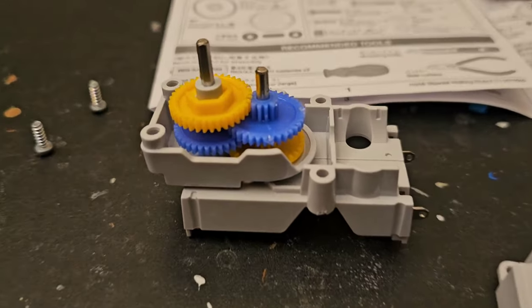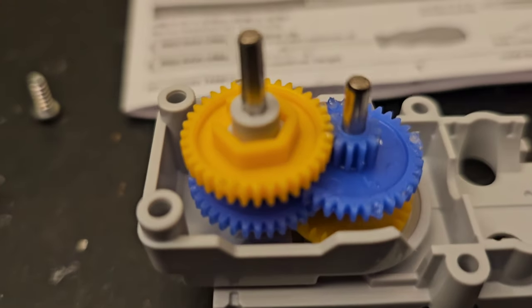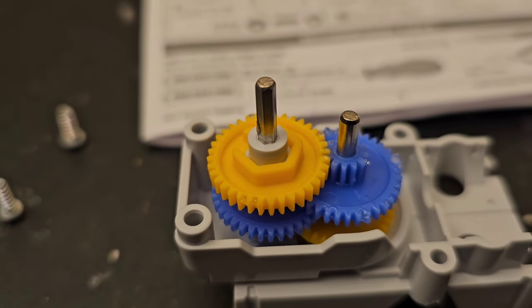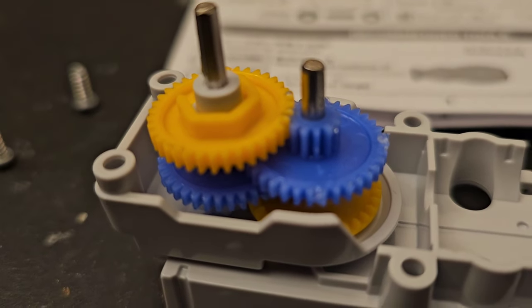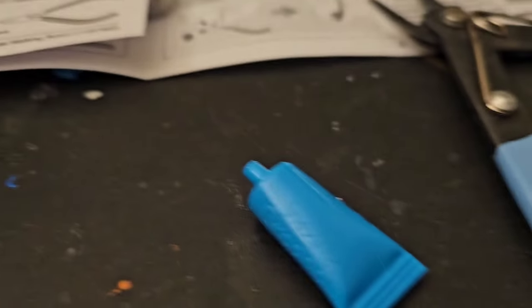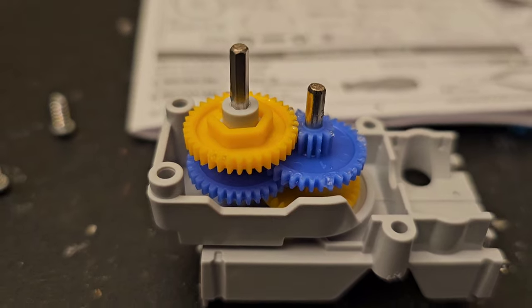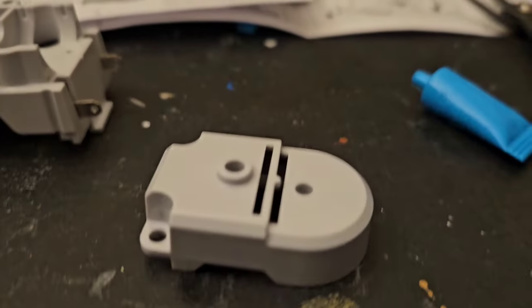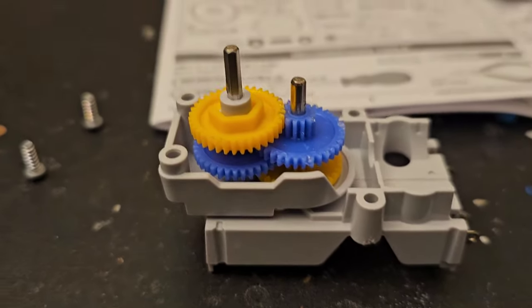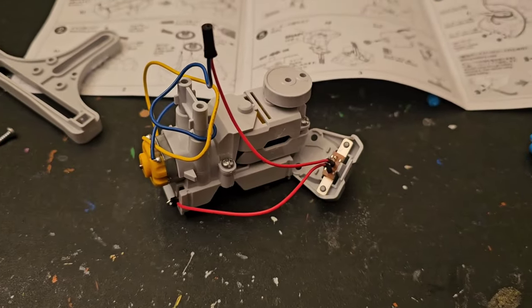So this is what I've got so far — the gearbox. There are four different gears; the only one that's different from the others has a hexagonal-shaped section in the middle. Be sure to put grease on the ends of the gears, on the gear parts, and also on the shafts. They give you just a little bit of grease, so hopefully this is the only section that needs it. This little piece here is going to cover it all up with these screws.